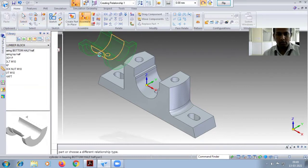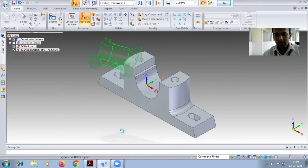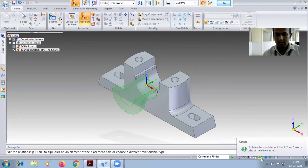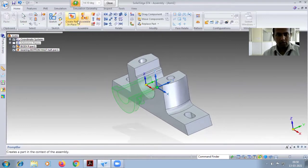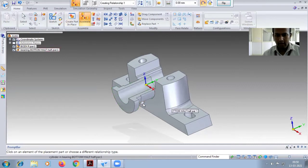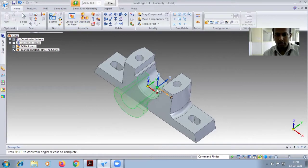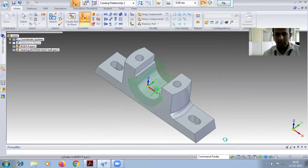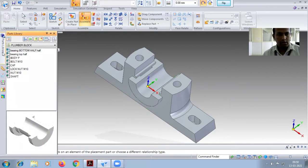Select the bottom face and center the assembly so it will coincide. After this, rotate — select the extrude part and rotate. Go for assembly, select the extrude part and rotate. Close this one and select it so it will be exactly fixed.